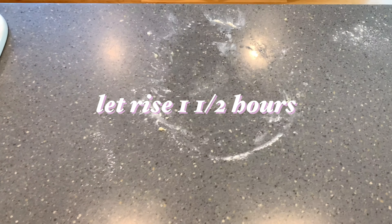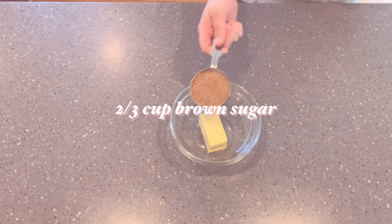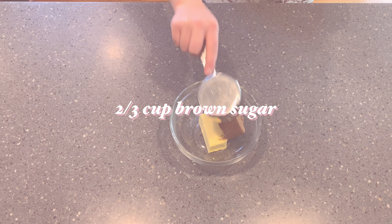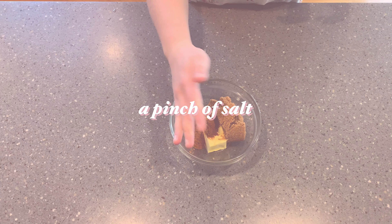Now we're going to make the filling: six tablespoons of butter, two thirds of a cup of brown sugar, one tablespoon of ground cinnamon, and a pinch of salt. Just mix that well together.